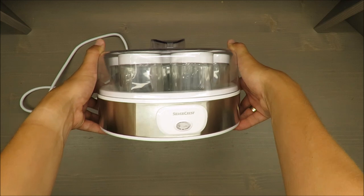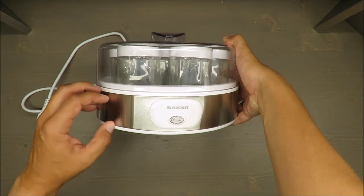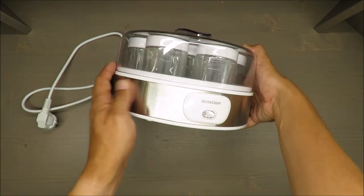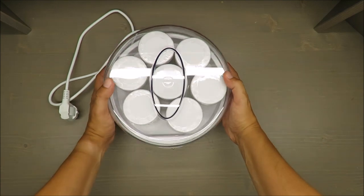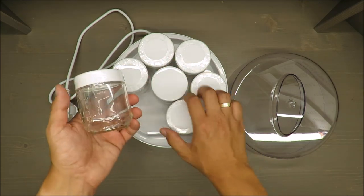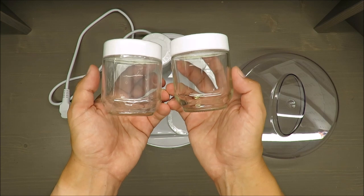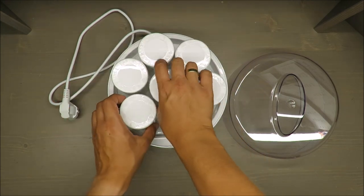The rest of this yogurt maker is also decently made. They are claiming it has a stainless steel design, so it's rather not fully stainless steel, but I don't know how to interpret it. The power consumption is 80 watts and the capacity of those pots — or jars, call it whatever you want — is 180 milliliters.